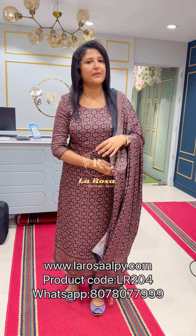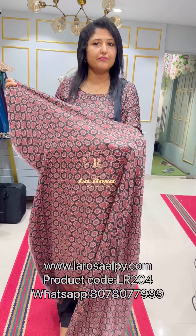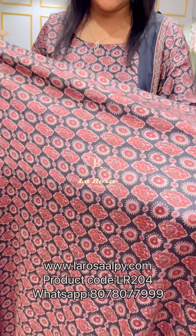Hi viewers, welcome to this video. Today we are going to make a model silk fabric with un-staged silver set. We are going to make a pattern and detail of the model silk fabric.